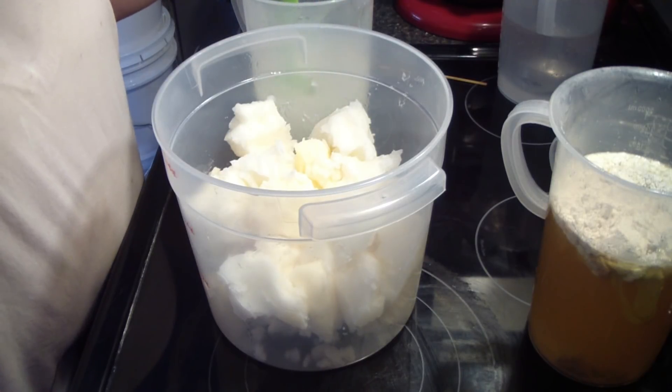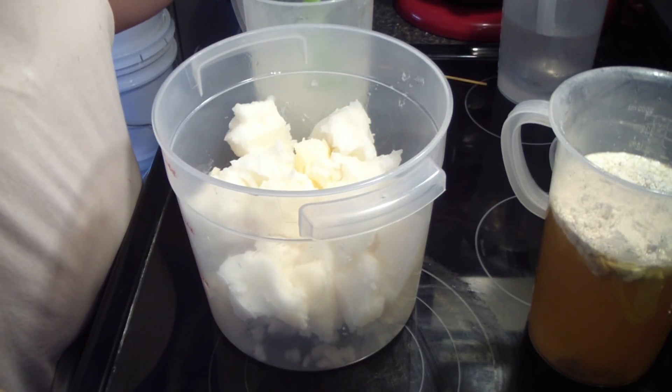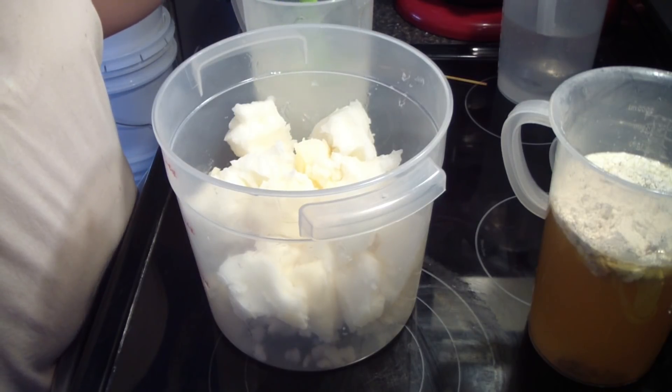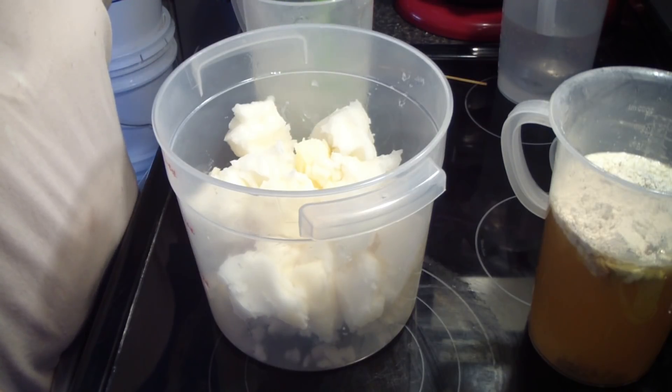Hi guys, Jen here. I am making lavender cucumber soap. I done a poll and this is one that people requested, so we're going to get it made.